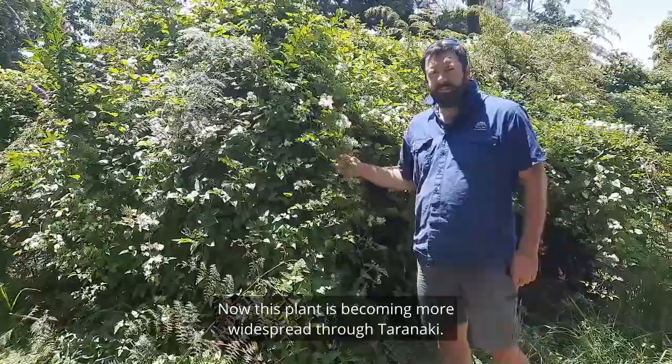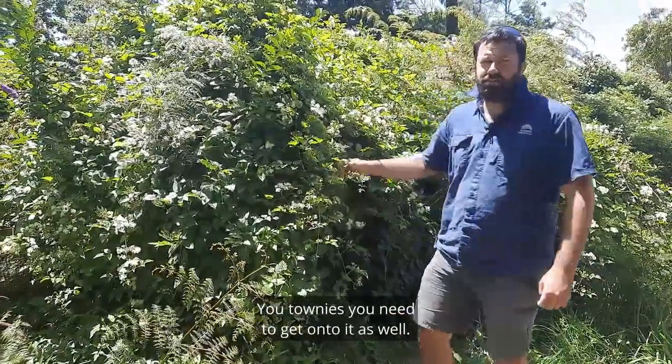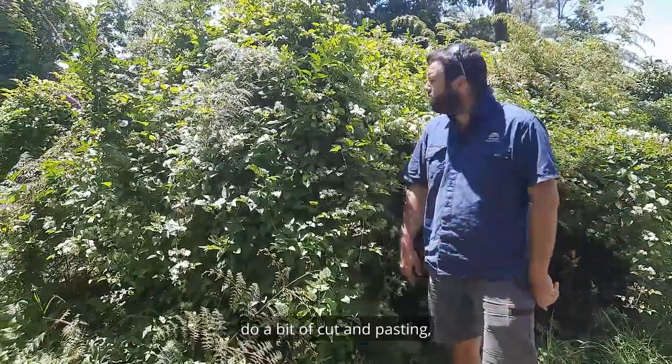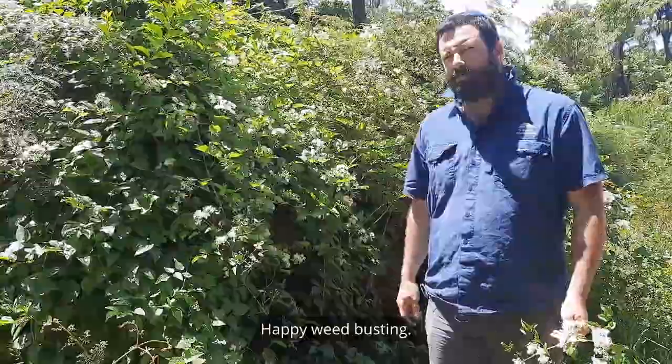This plant is becoming more widespread through Taranaki. It's not just for farmers — you townies need to get onto it as well. So if it's in your backyard, get out there, do a bit of cut and paste, or spray it if it's on the ground. For more information, go check out the Weed Busters website. Happy Weed Busting!